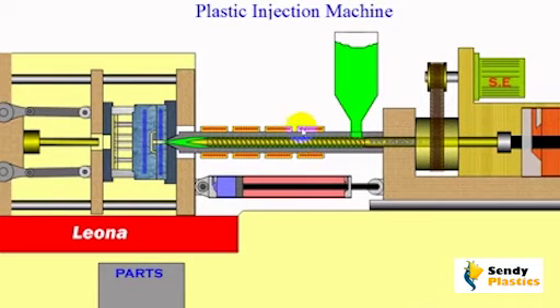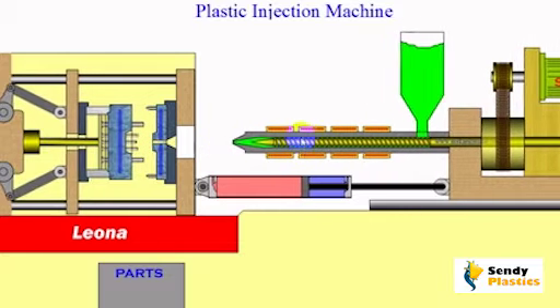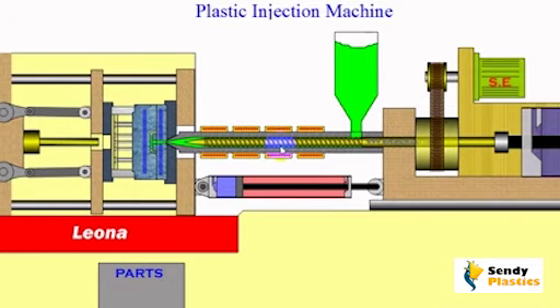The barrel is heated by electrical heating bands. The part of the barrel closest to the mold contains molten plastic. When the mold is closed, the screw begins to rotate with the hydraulic motor seen here. This forces the molten plastic into the mold and at the same time pushes newly entered granules from the hopper toward the heating bands.